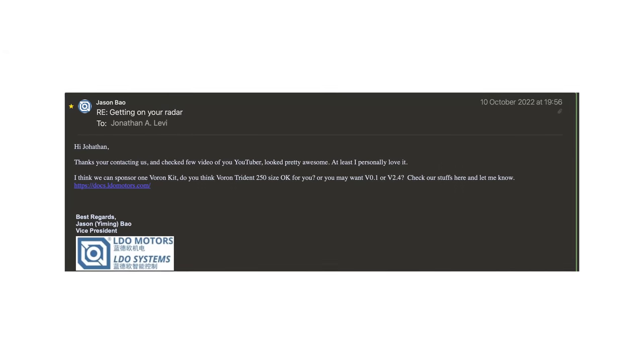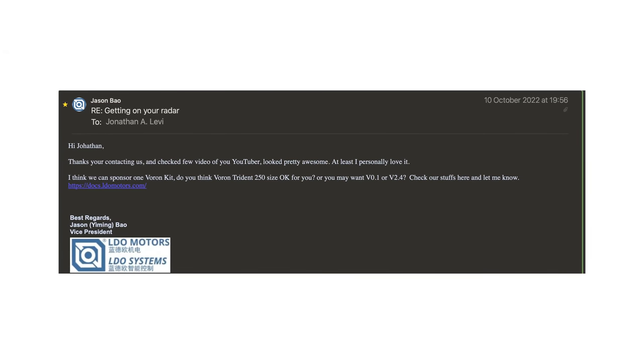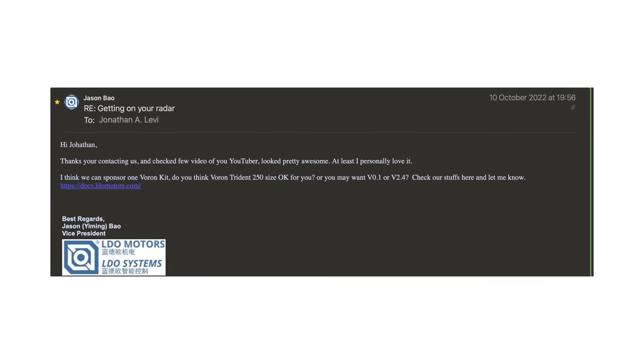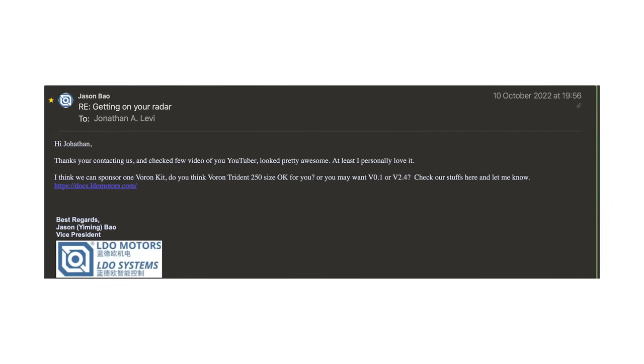I didn't expect anything — I just really wanted them to subscribe to my channel, give me feedback, and keep me in mind when the channel grows so that maybe we could work together. I certainly did not expect to get an email back from the co-founder and co-owner of LDO Motors, Jason, saying they had already seen my videos, loved them, and would love to send me a Voron kit. My mind was blown. I was excited and I obviously humbly accepted their very generous offer.